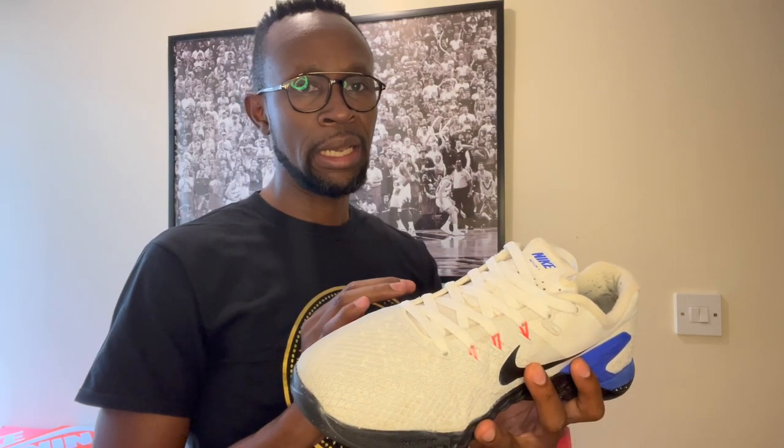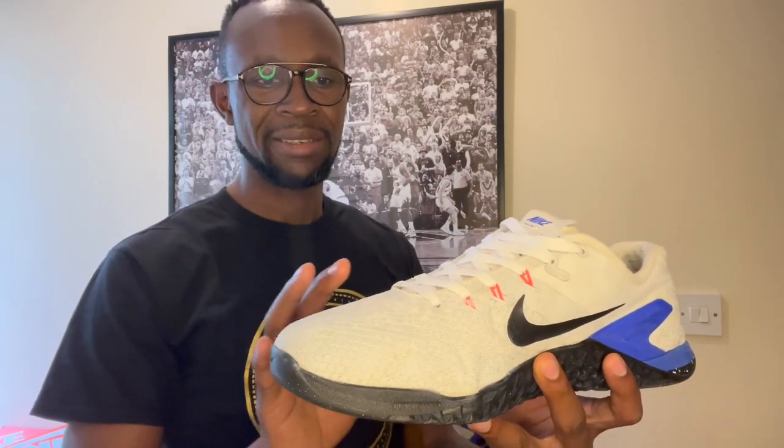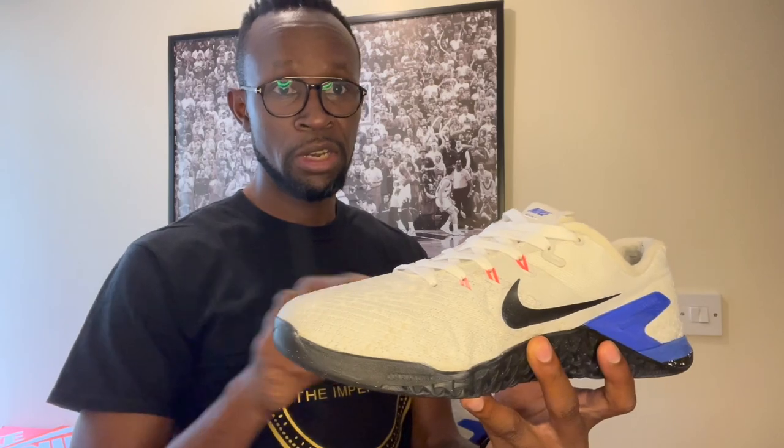Just a brief narrative about this particular pair of sneakers — the Metcon 4. This was purely designed with CrossFit training in mind. As you can see, the upper is very breathable. The fabric used here is very easy on the foot, so you won't worry about sweating or your feet getting hot while training.